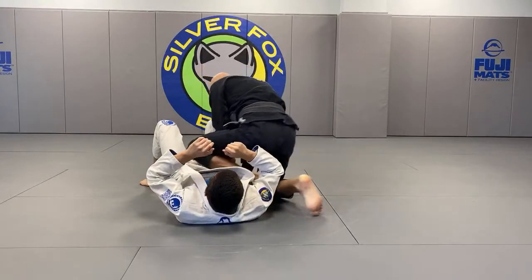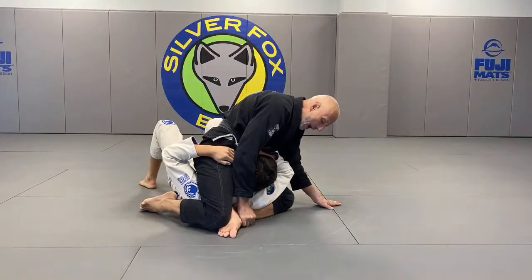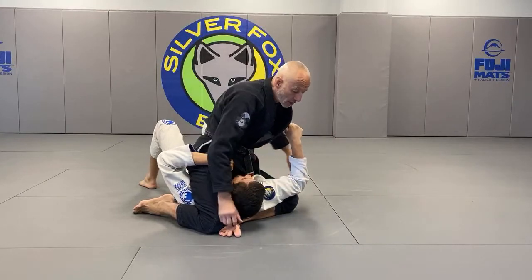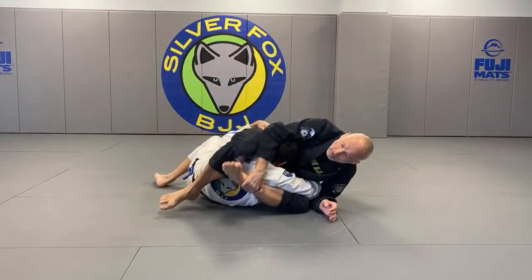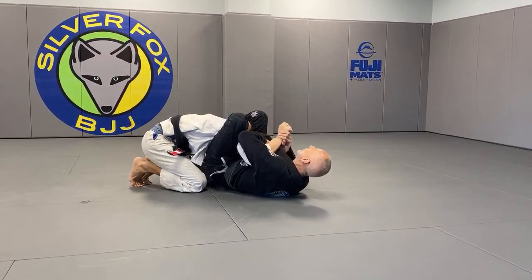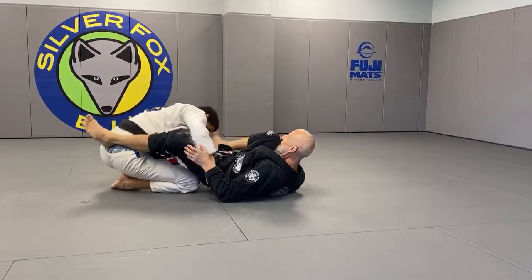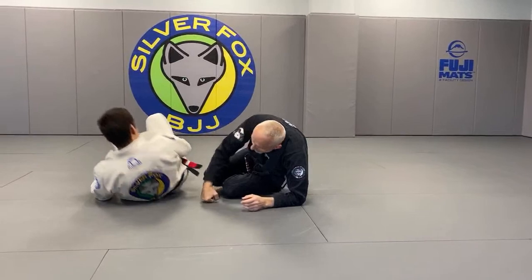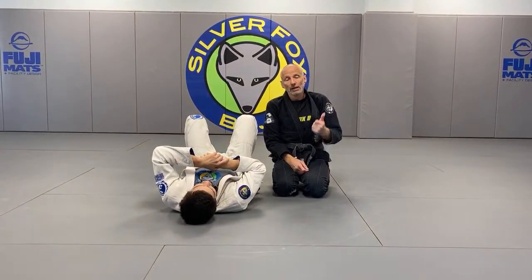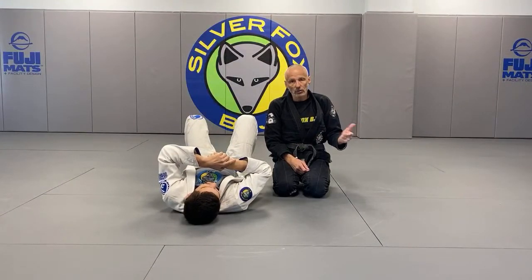If I get both arms, I'm going for an arm lock. If I get one arm, I'm going for either a reverse or straight triangle — whichever angle he gives you, take whatever he's giving you; either one is good. If I get no arms, I go for a scissor or similar control.